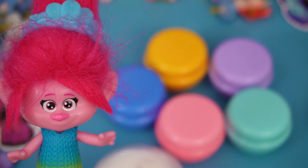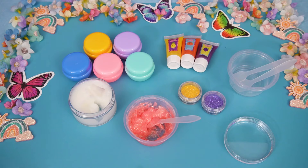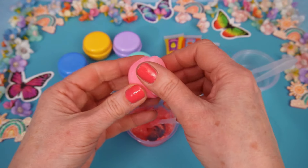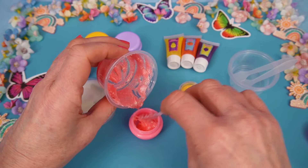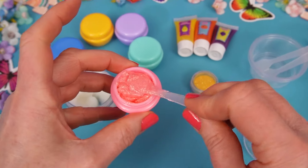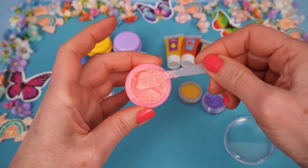I wonder which one. The pink one, of course! I had a feeling you were going to say that, Poppy. Okay, let's do it. And it goes. I need to fill it right to the top so we don't waste any. And that's smoothed over. Look at that. Oh, pink and glittery!